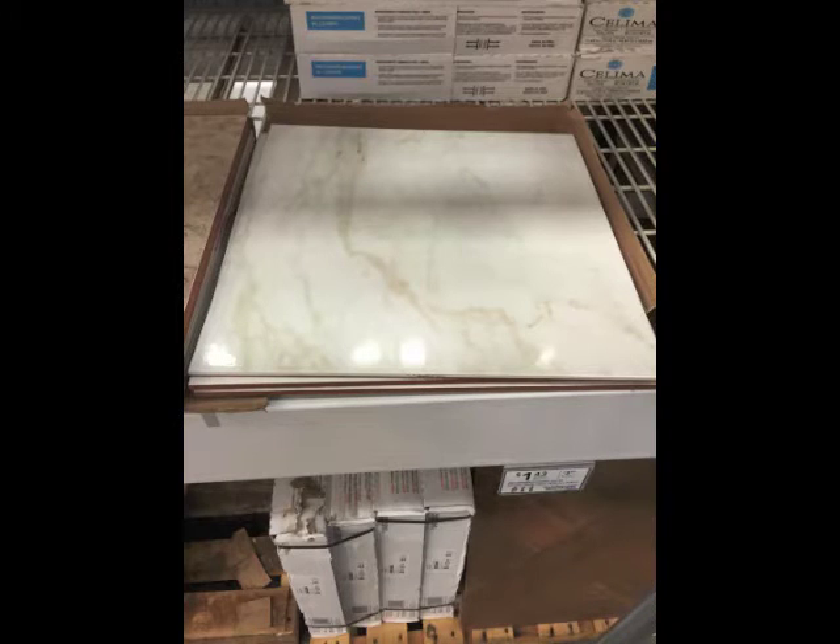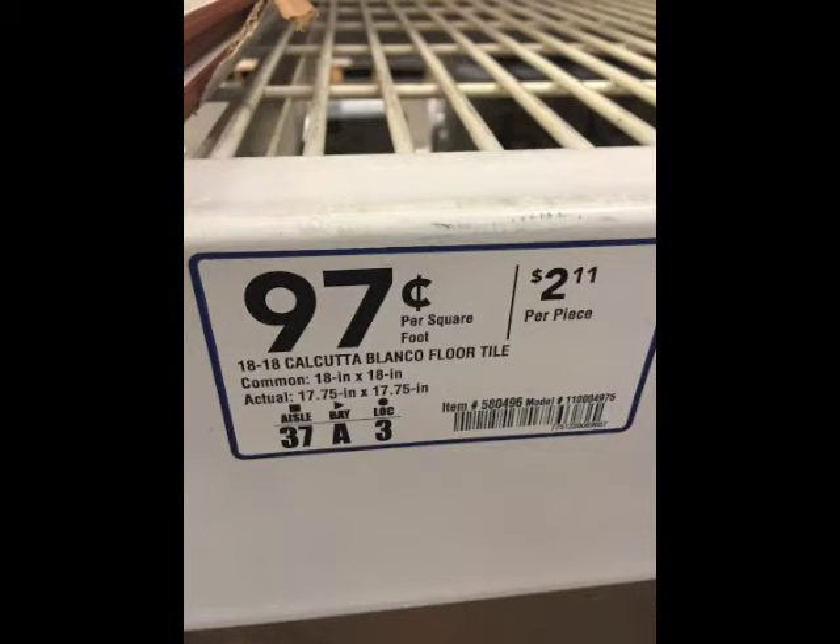This is a big tile — 18 inches by 18 inches, it is huge. My husband Joe does all the Thanksgiving and Christmas cooking, and the turkey platter gets hot on the bottom. When we put it on the table, the heat transfers through and leaves a mark or a really hot spot on the table. Joe wanted a trivet, so I picked out this big porcelain tile. This single tile was $2.11.